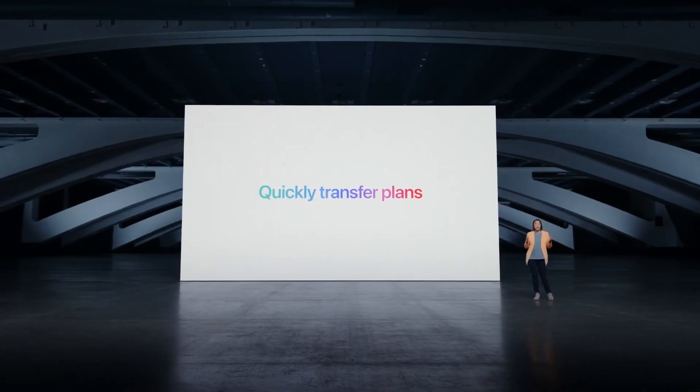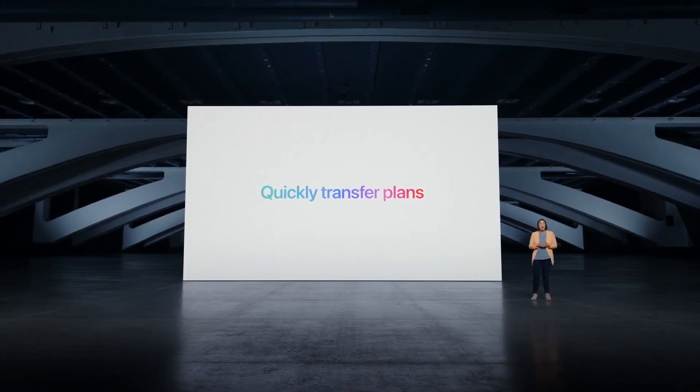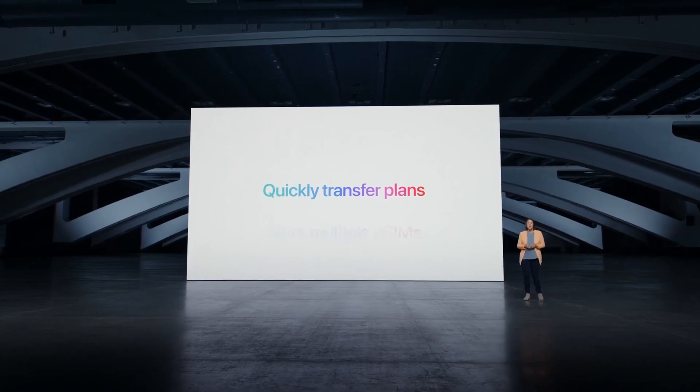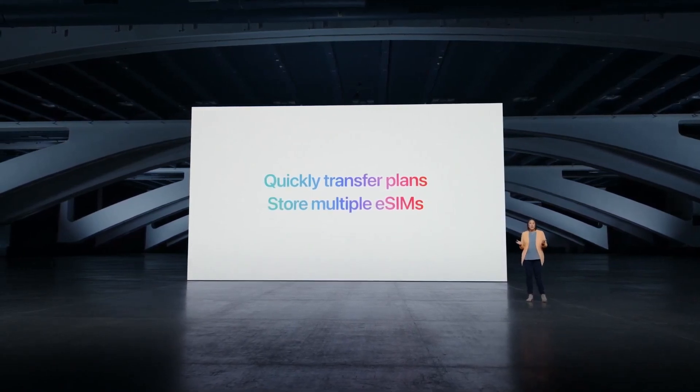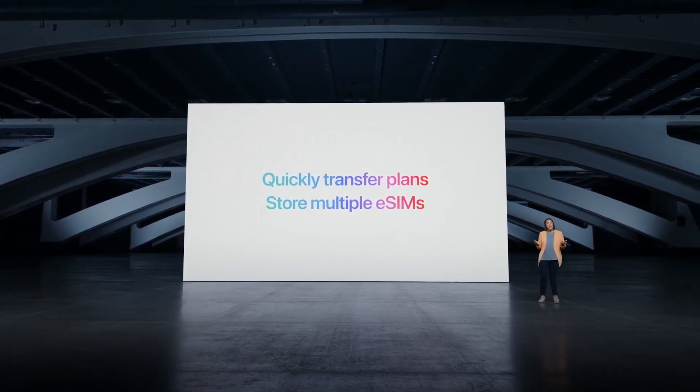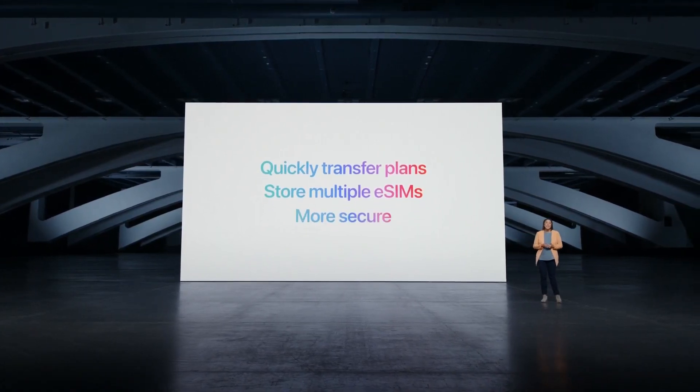With eSIM, you can quickly transfer an existing cellular plan or get a new cellular plan, all digitally. You can even store multiple eSIMs on the same device, meaning multiple cellular plans and phone numbers. And it's more secure.